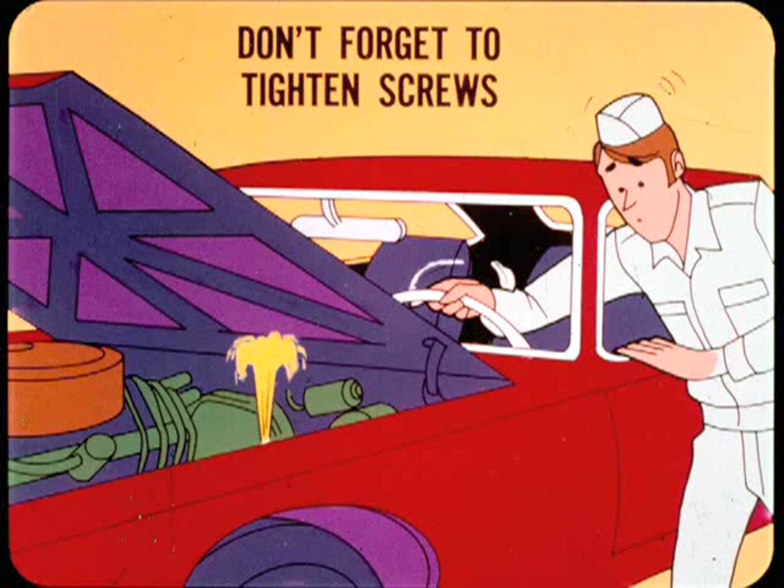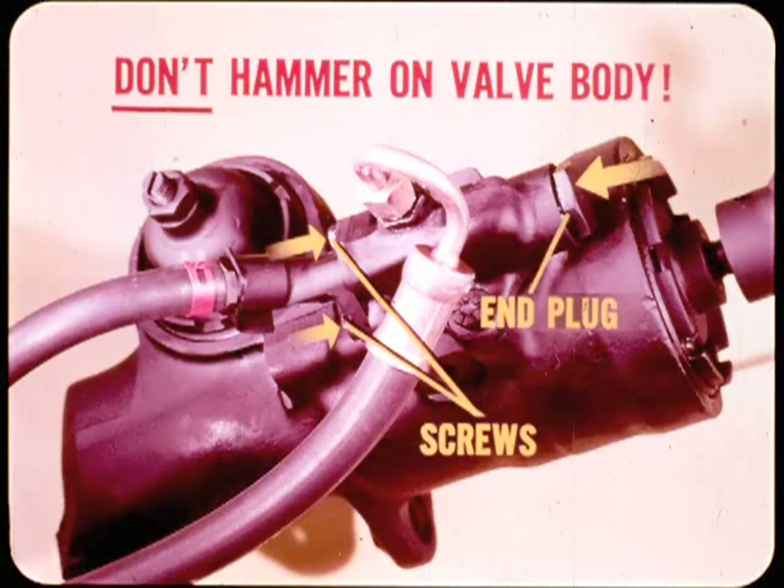When you adjust the steering valve to correct self-steering or unequal assist, don't forget to retighten the valve body screws before you turn the front wheels against their stops. If you forget, the pressure buildup can blow the O-rings. When adjusting the steering valve, don't hammer on the back pressure valve body because you may cause the valve piston to jam.